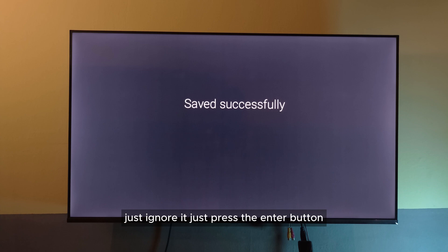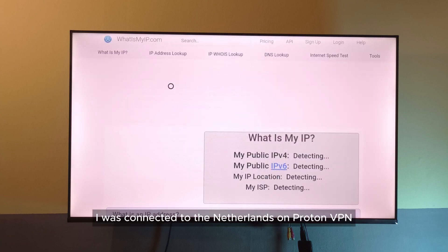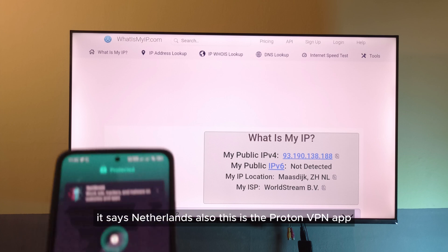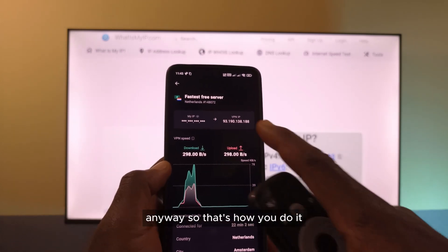Just press the Enter button and it's going to say Saved. Next, you want to check the IP address to see if it is connected. For me, I was connected to the Netherlands on ProtonVPN. You can see it says Netherlands. This is the ProtonVPN app and you can see it shows the same IP.